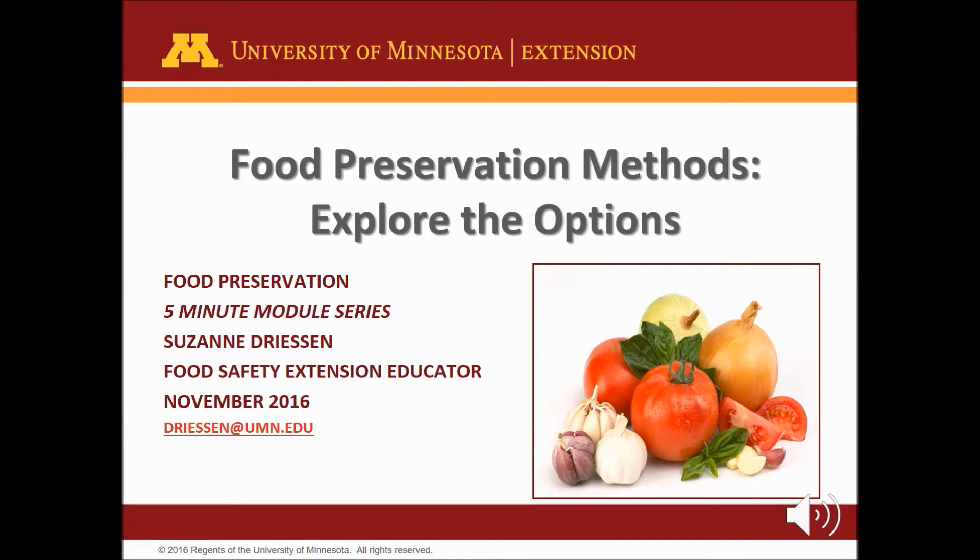Welcome to the Food Preservation Methods: Explore the Options 5-Minute Module. I'm Megan Baumler, recording for Suzanne Driessen, University of Extension Food Safety Educator.